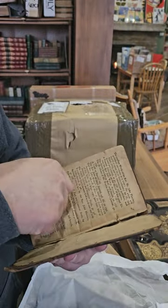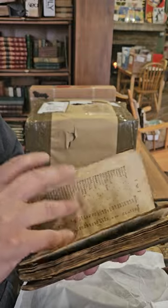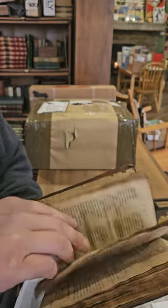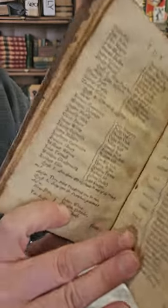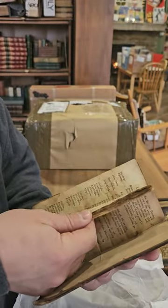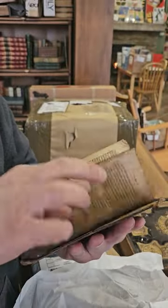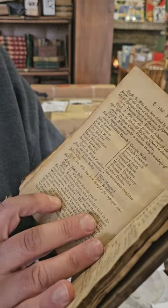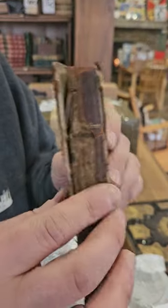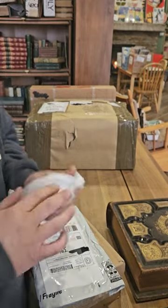I think this one has some information about them wanting to abolish slavery — that's why I tracked down this one. I don't remember what page that was on, but if nothing else there's lots of interesting early Methodist information in this book. Definitely wish it was in better condition, but for being 220-some odd years old, it's not horrible.